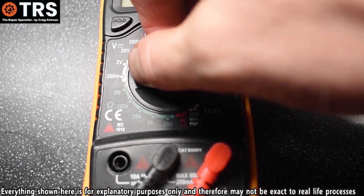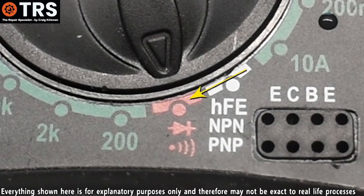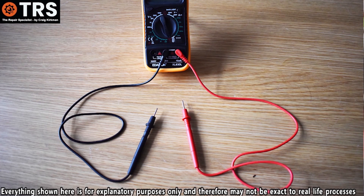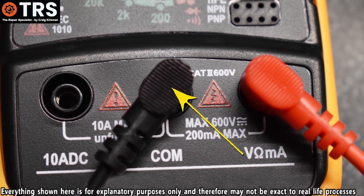I take my multimeter and turn the dial switch at the front to this setting. We've got the multimeter's positive and negative probes. The black probe is the negative probe, and for this particular test the negative probe's plug must be plugged into the socket that says COM.